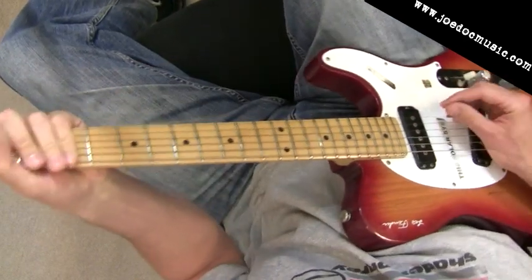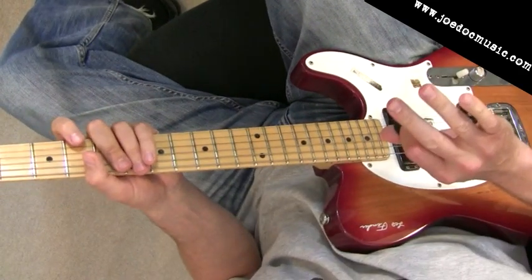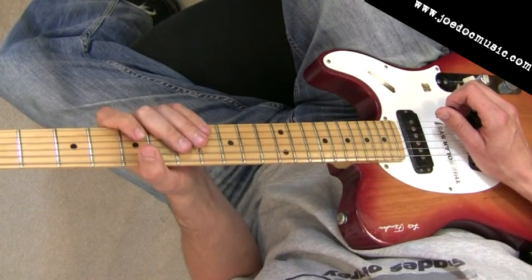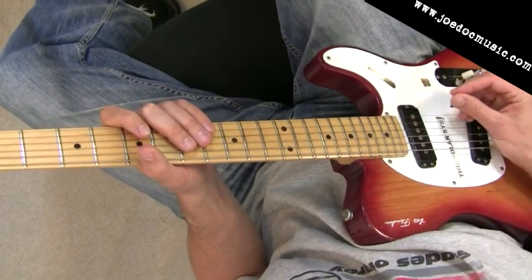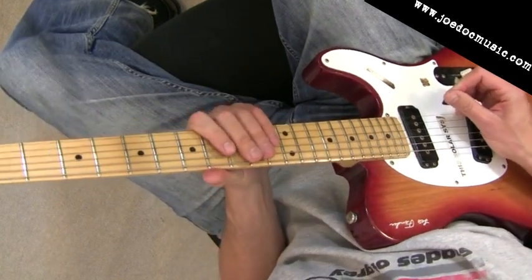I've got to practice it myself. So let's go through it really slowly, and I'll show you just a little bit about what I'm doing with the picking and what's going on in the left hand of course. Check out the other link below to go to my site where you can see the tab at the same time as watching the video — that might be helpful for you too.